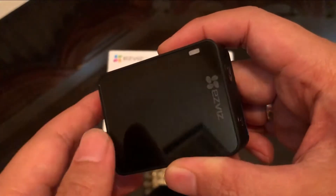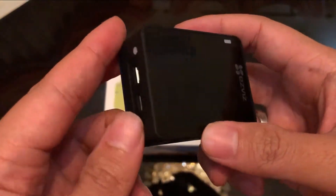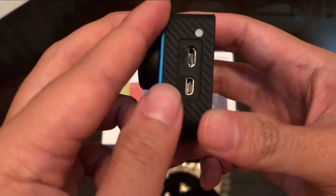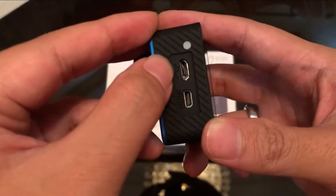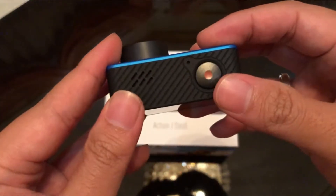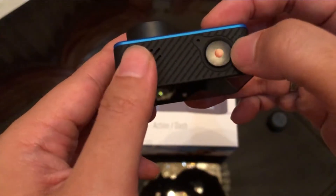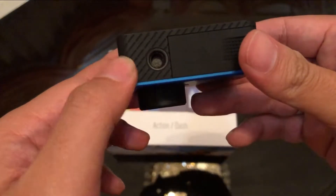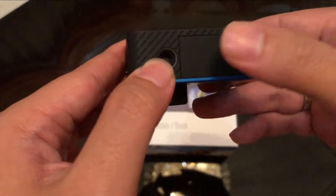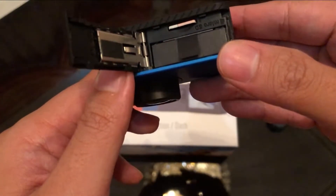Di atas layar ada lampu indikator juga. Di sebelah kiri ada port HDMI dan micro USB, di atasnya ada lampu indikator untuk mengecas. Bagian atas ada speaker, microphone, dan tombol shutter. Bagian bawah ada screw untuk penempatan di bracket, dan di dalamnya ada baterai dan SD card.